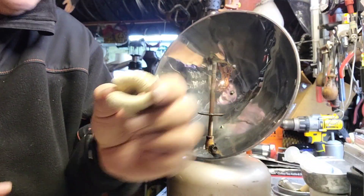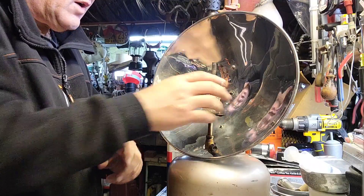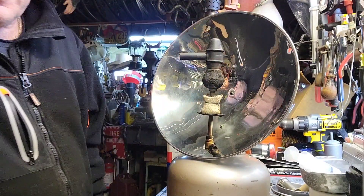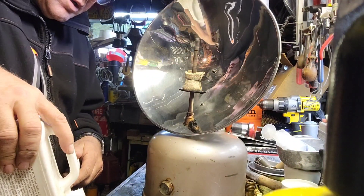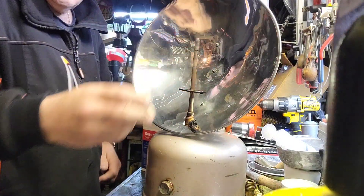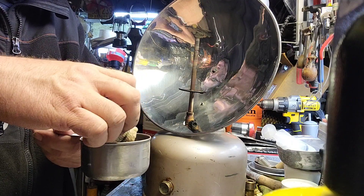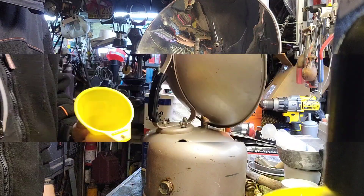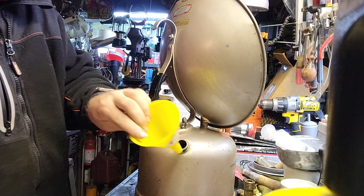There we have it. I think it's probably going to go like this — set that right on top of there like so. Got pretty decent clearance. Pour a little kerosene in here, pop our little wick right in there, give it a flip, and let's just let that sit for a while. All right, fuel her up.